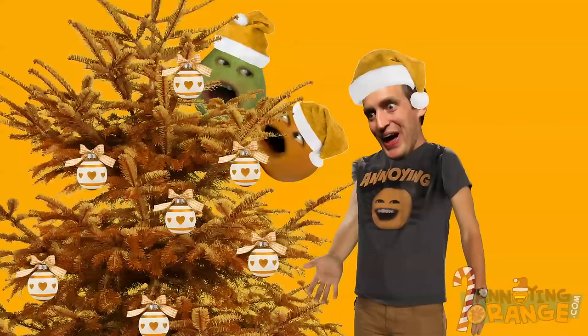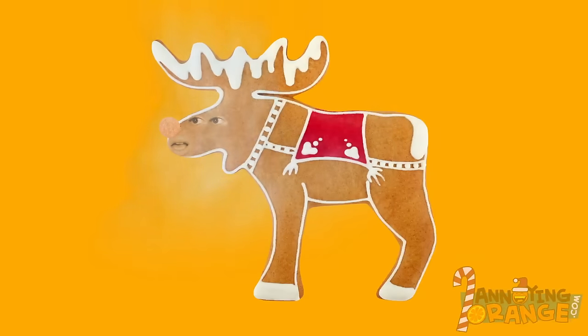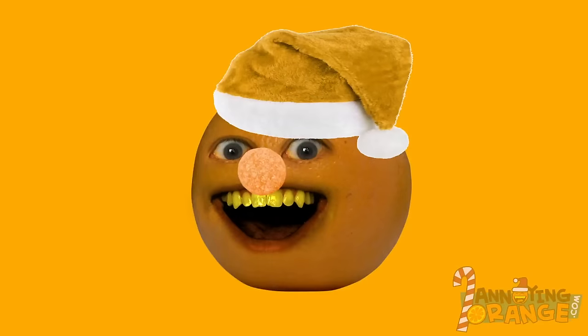Orange isn't even a traditional Christmas color. It's about to become one! Cause I'm dreaming of an orange Christmas! Rudolph the orange-nosed reindeer! Or better yet, Rudolph the orange-nosed orange! Dude, I think you're losing it!